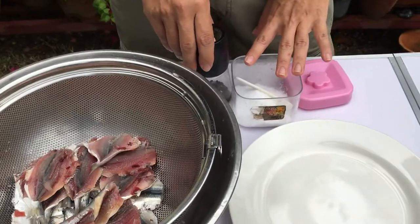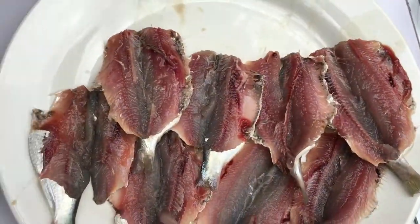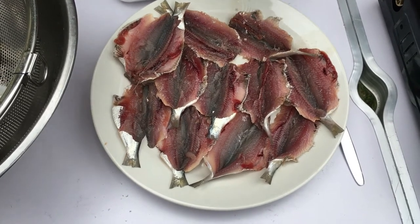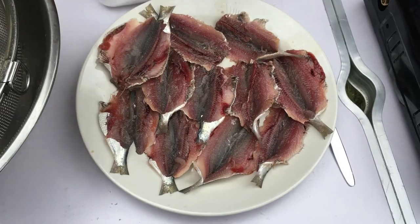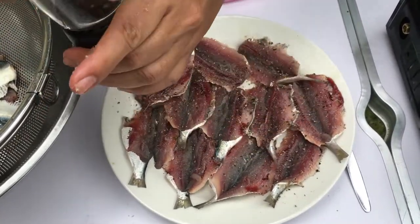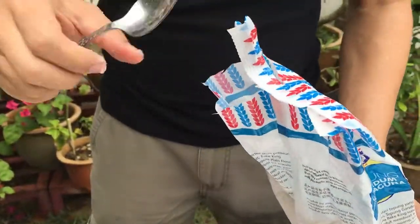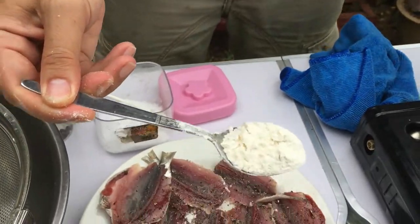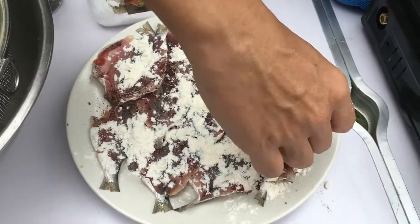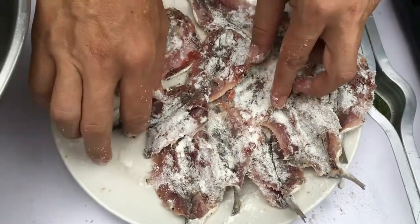Prepare some salt and pepper — that will be enough to season our fish. Lay them out on a big plate. Now season them with some salt and some pepper. I'll add some plain flour to dry up the fish a little and give it more crispness. Make sure both sides are covered with the flour.